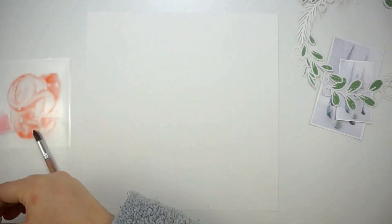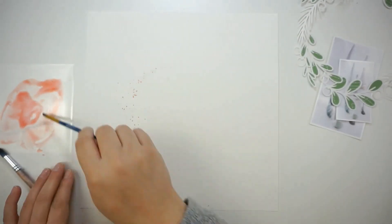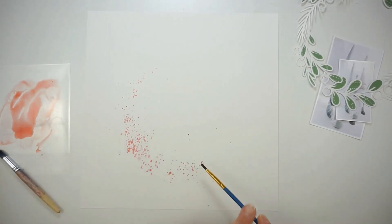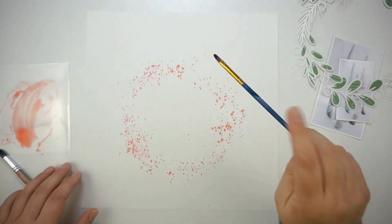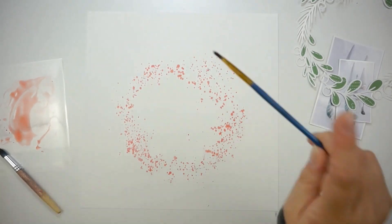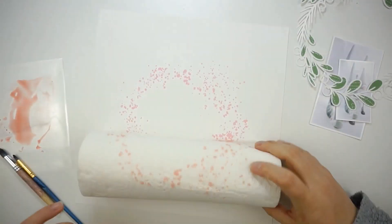I also grabbed some of the new mini cubes — the ink cubes — for my background colors. I'm just stamping the ink onto a piece of plastic, adding some water, and going crazy with splatters. I just wanted to have some soft colors peeking out from behind.